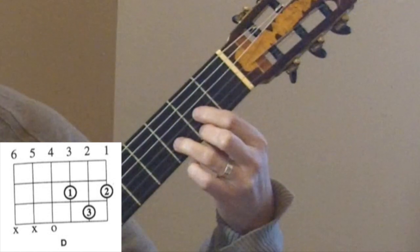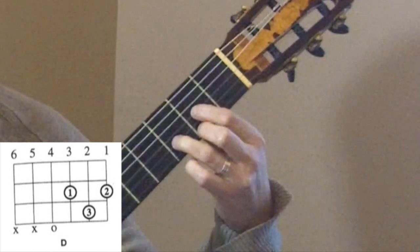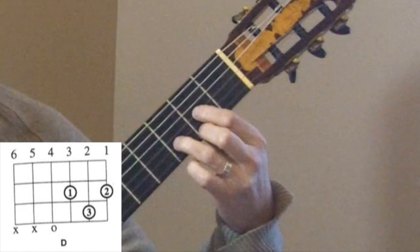One more time — strings 4, 3, 2, 1. That gives us a D chord. Go ahead and pause the video and practice the D chord.